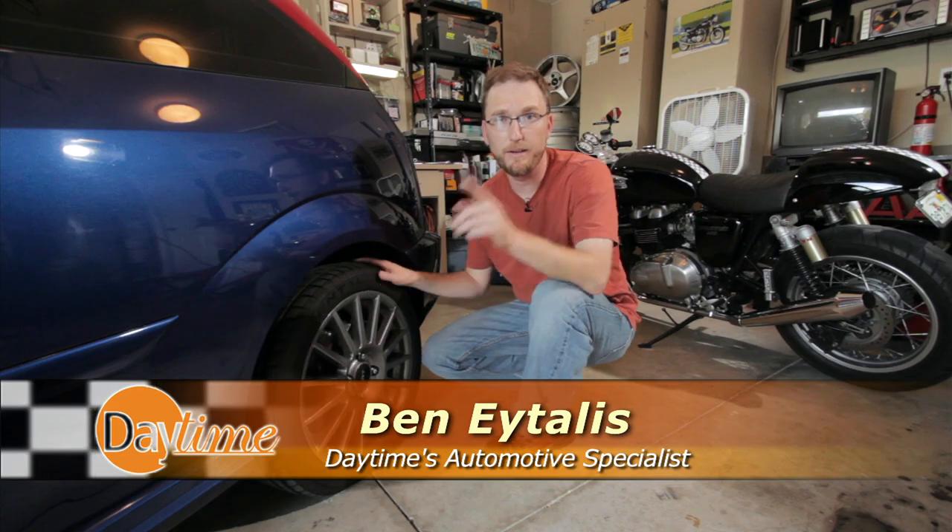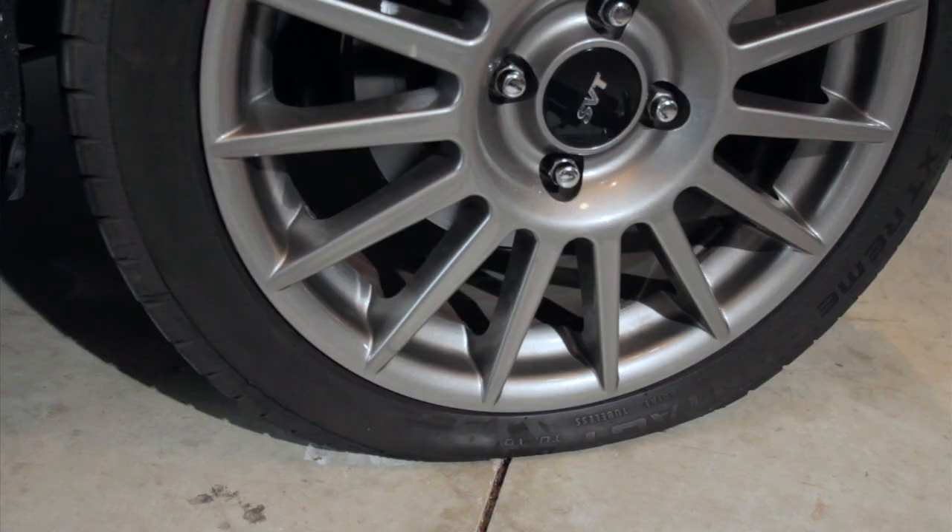I have a flat tire — there's a nail right here — and I don't have a lot of time to take my car down to the shop just to get the tire plugged. So this week on Autofocus, I'm going to teach you how you can plug your own tire.